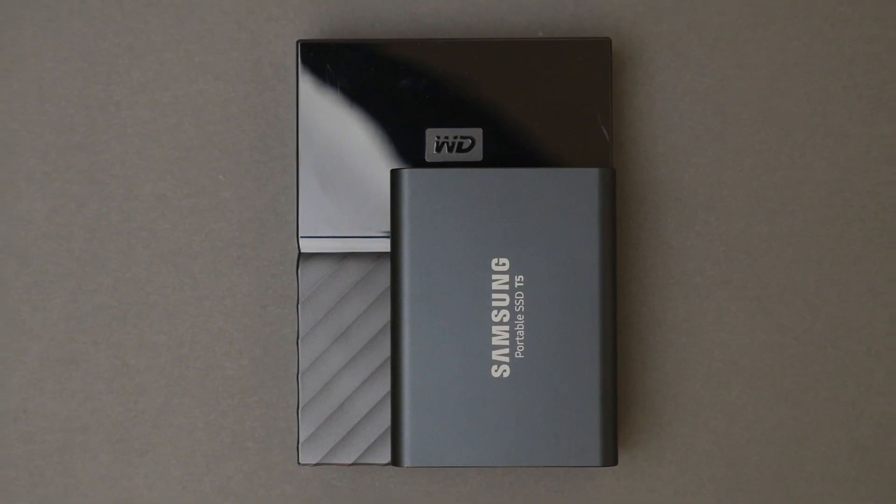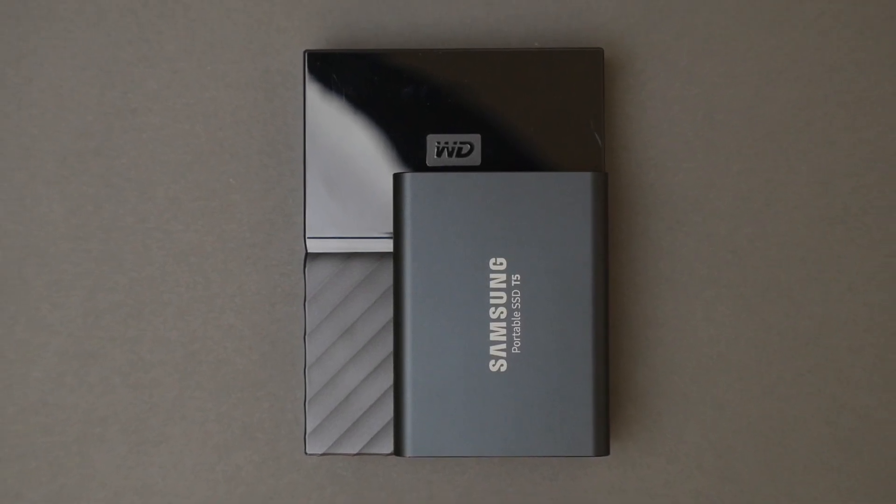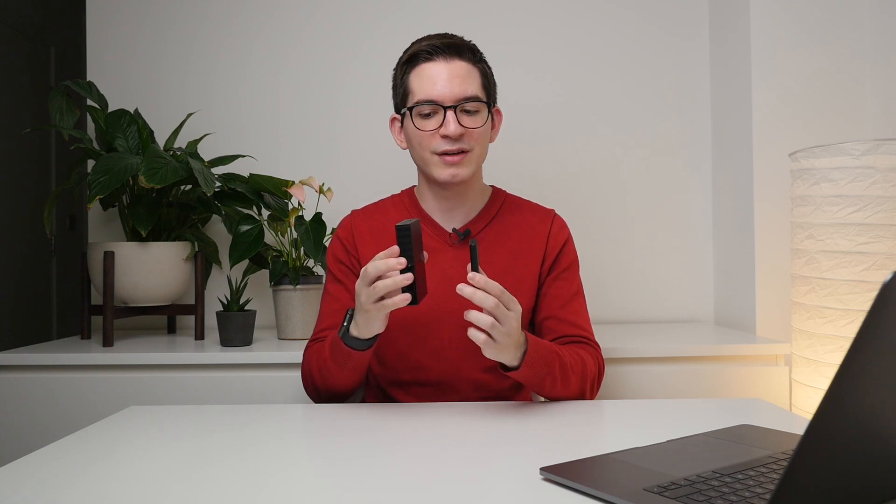Why would you want to consider an SSD over a more traditional hard drive? The biggest difference between the two is performance. The SSD will give you substantially better read and write speeds — in fact, up to 10 times faster. Additionally, SSDs are generally far more portable and lightweight. For example, this T5 weighs just about a fifth of what this Western Digital My Passport drive does. In terms of height as well as thickness, there's a substantial difference, making it far more portable and easy to travel with.